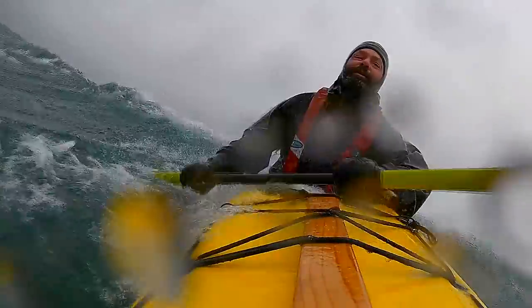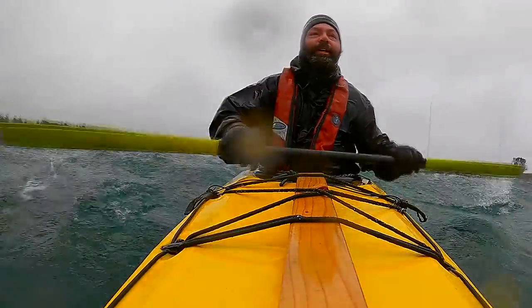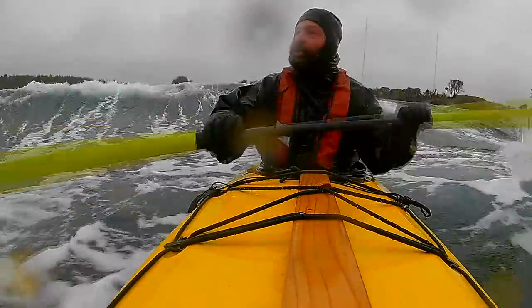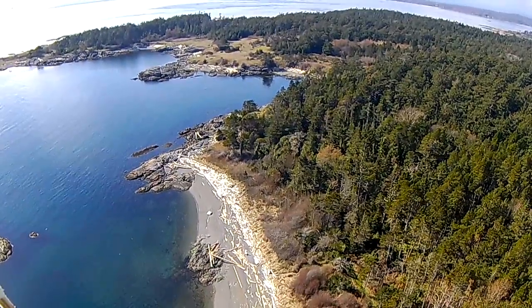Without any need to stop and push down on the paddle. You can have the peace of mind of knowing that if the wind happens to come up and it gets rough, you will still feel relaxed and in control. Now you have more opportunities to go to remote places and really enjoy yourself there.